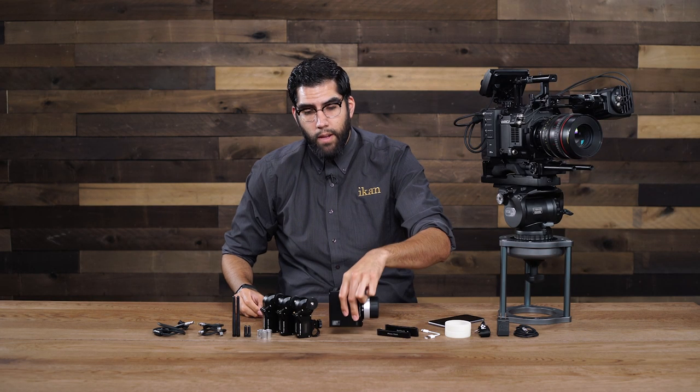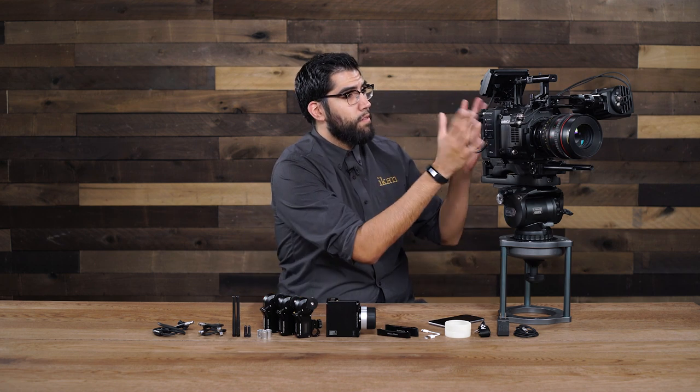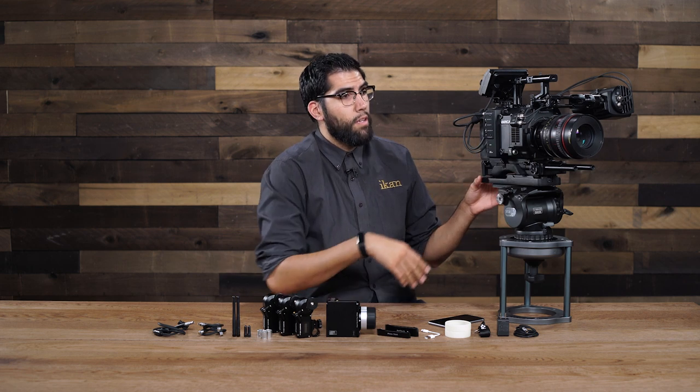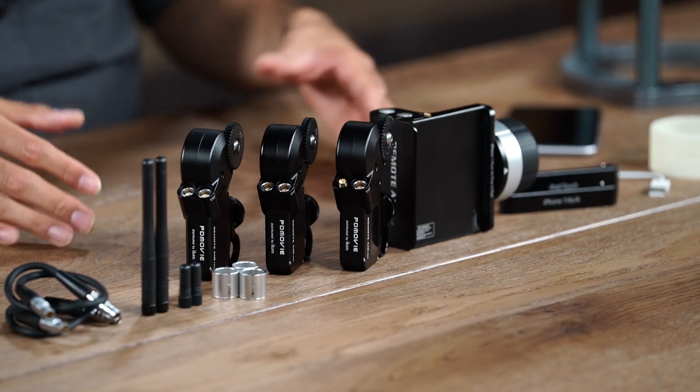What we're going to do now is talk a little bit about each piece that comes in this three motor kit, and from there we are going to mount it to this Panasonic VariCam LT, and I'm going to show you how to set it up properly using this 50-135 Tokina zoom lens. Now this kit comes with — I'll point out what we already talked about.